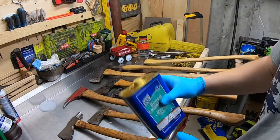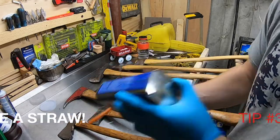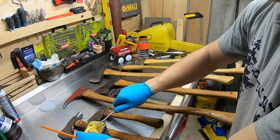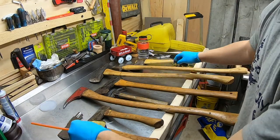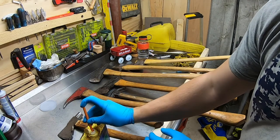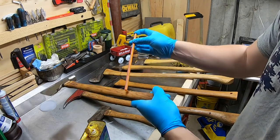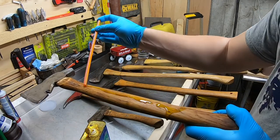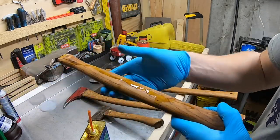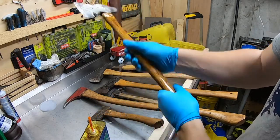Tip number three: use a straw. First, shake up your can and pop the lid. Put the straw in, cover the top with your finger, and that way you can apply a nice controlled bead of oil. I've seen some guys tip the can over and dump it — that's just a mess. Then use rubber gloves to work the boiled linseed oil in.